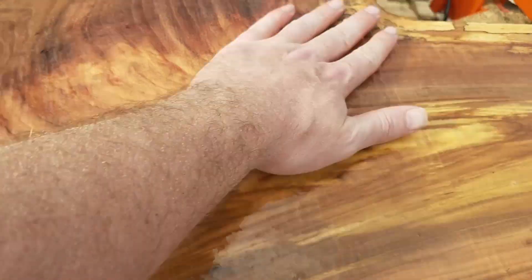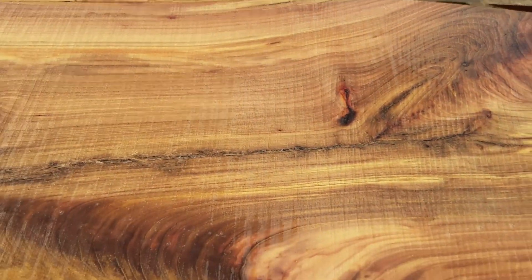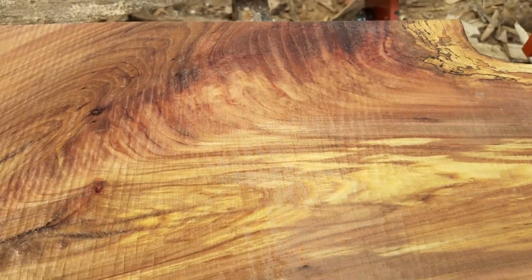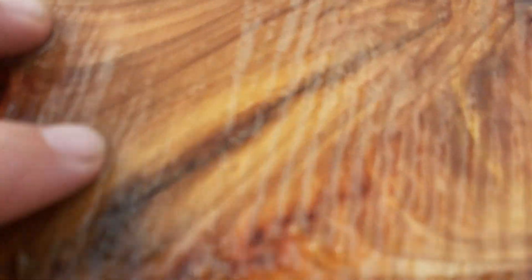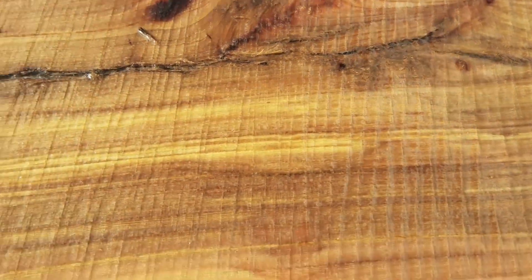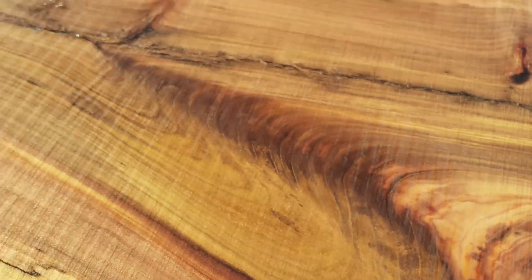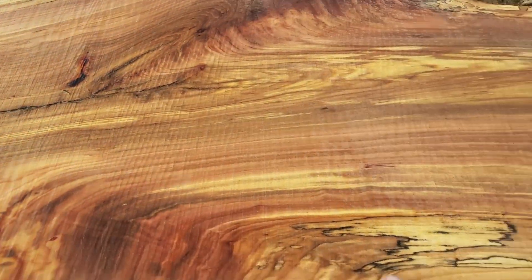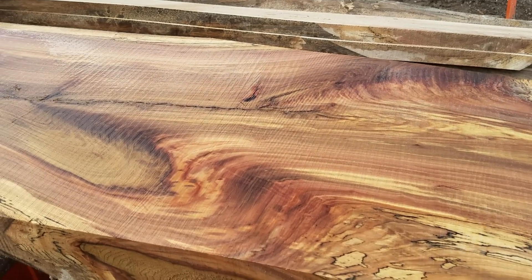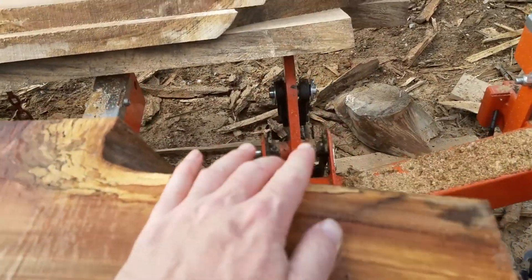I'm going to take a wild guess and say that it is some kind of maple, or in the maple family of some ilk. I can get way down in there and maybe you can see the grain structure. This is just absolutely gorgeous. I really don't know what it is. There was no bark on it — none at all. It looks like it's all come off.